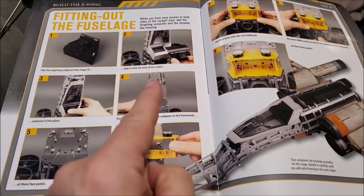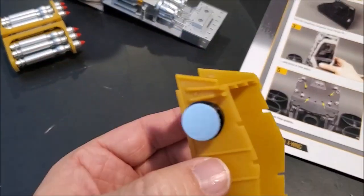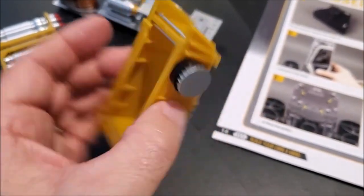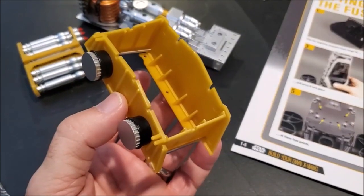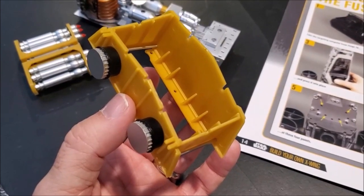By the way, I'm on magazine number 84. I just built this little yellow tray doohickey thing. I'm wondering if it's the same color as the missiles — if they're somehow going to go together. This piece goes on the other side of the X-Wing right over here.